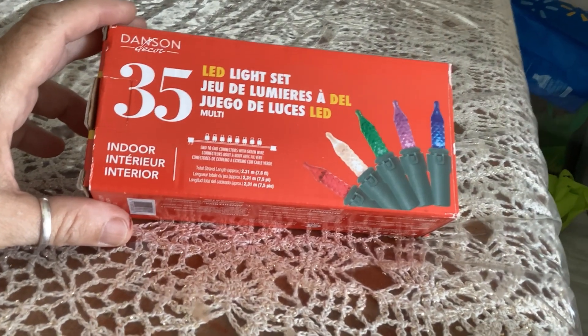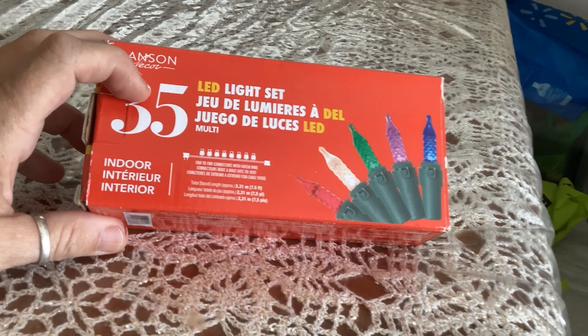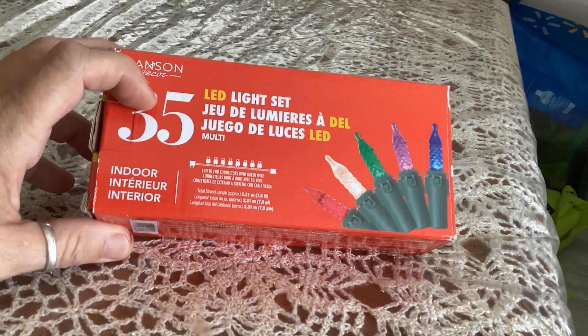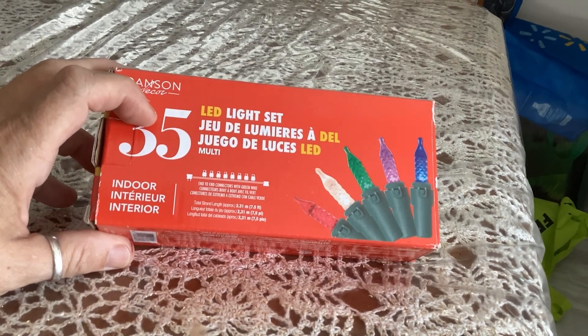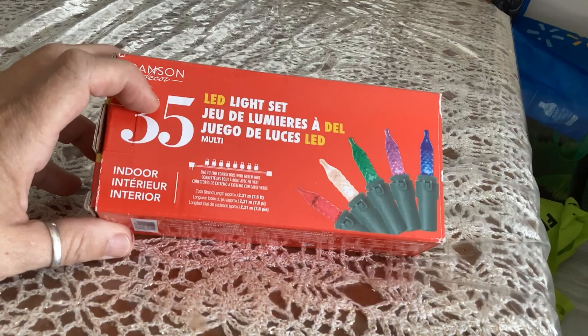Hi everyone, today I'm going to show you how to make some super easy DIY bottles for your dollhouse. This is such an easy craft and it really does add something special to the dollhouse. Wait till you see how you do it.